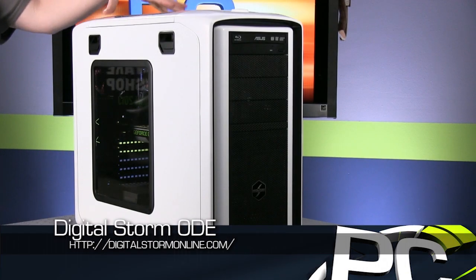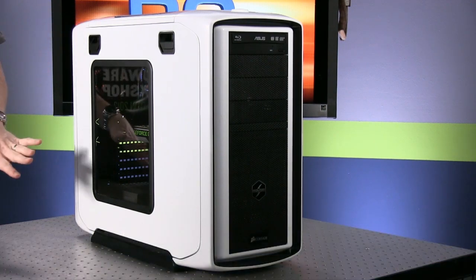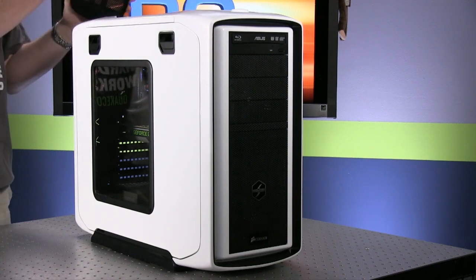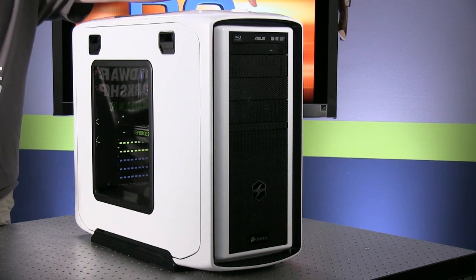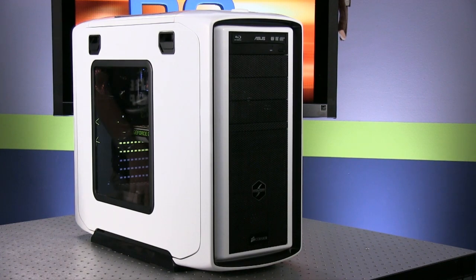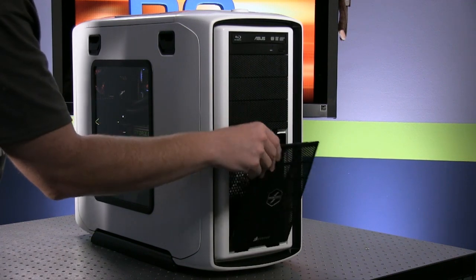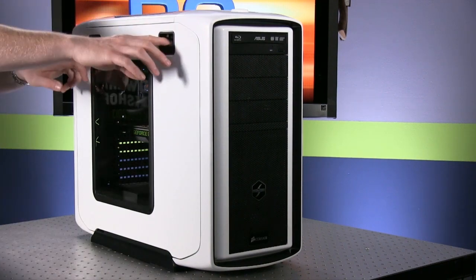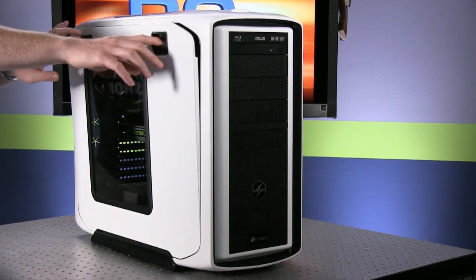The Digital Storm Ode is built around one of our favorite chassis, the Corsair Graphite 600T white edition. It's a good-looking case with a lot of functional features. It has a pop-up removal panel so you can access fans, cooling, and filters. It's got a fan controller, USB 3, and still has FireWire up top, which shows its age a little. Up front you can see a Blu-ray drive and a pop-out fan filter with Digital Storm and Corsair logos.